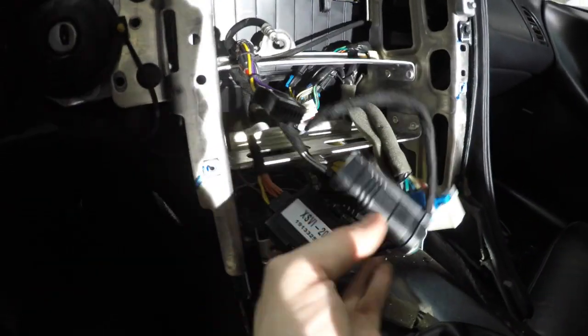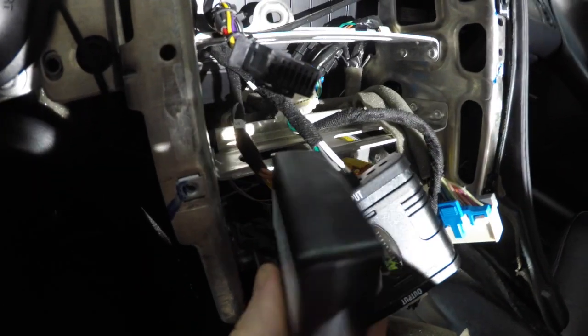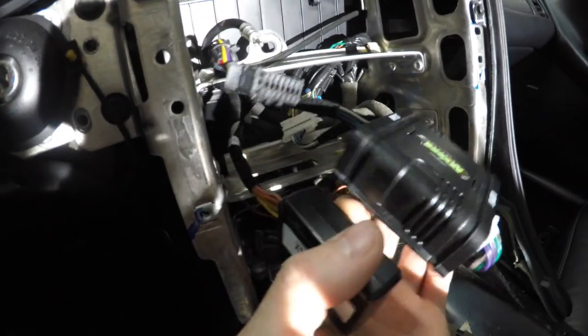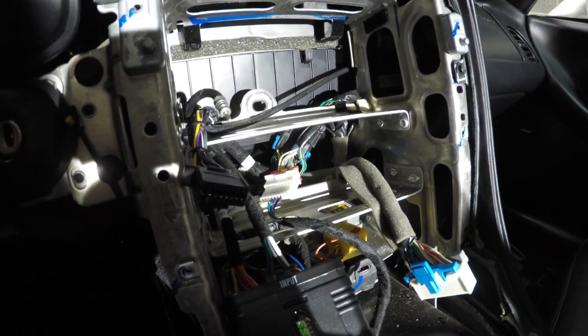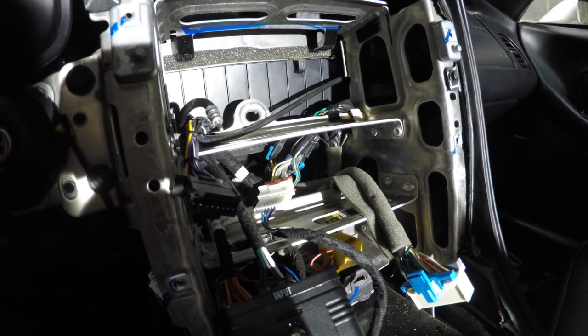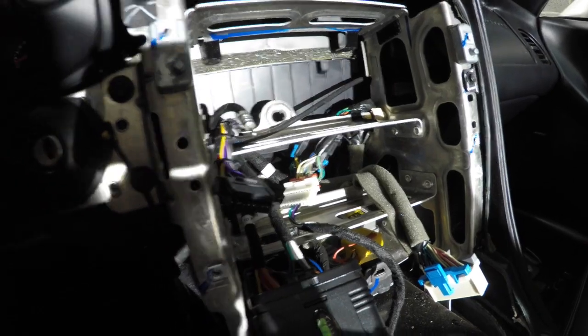It comes with these two boxes — basically one is like an amp box, and I have no idea what the other thing is but I'll call it a magic box. I'm going to end up double-sided taping these two together and then placing them in the back behind the cage. There's quite a bit of room back there so you should be able to fit everything behind the HVAC unit. Let me reposition the camera and I'll continue.